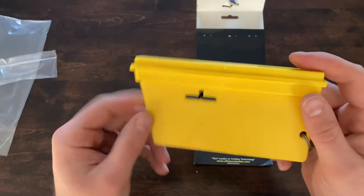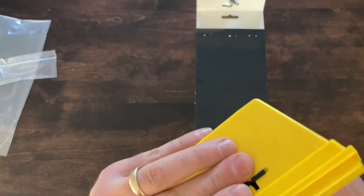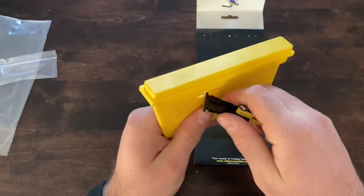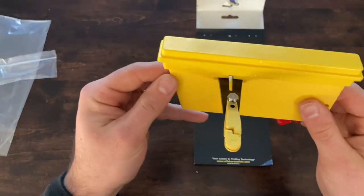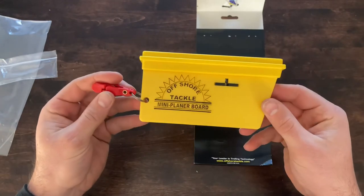The back of it just looks like that. To swap it out, just pop it out. To get the starboard side configuration, pop it right back in — just like that. Pretty versatile little thing, curious to see how it's going to run out there.